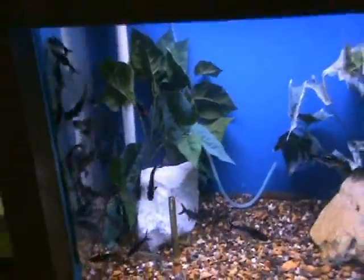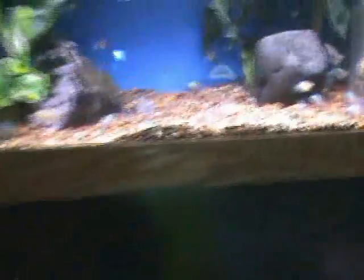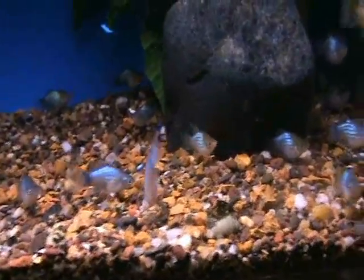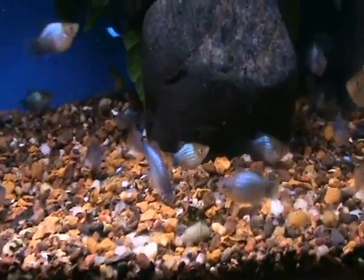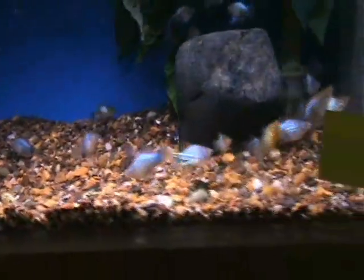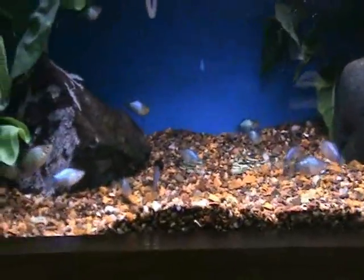We've also got in some nice blue Mickey Mouse platys — you can see the Mickey Mouse head shape on their tails. This is a nice teal blue color. Also another good community fish and a live bearer as well, like the mollies and the swords.